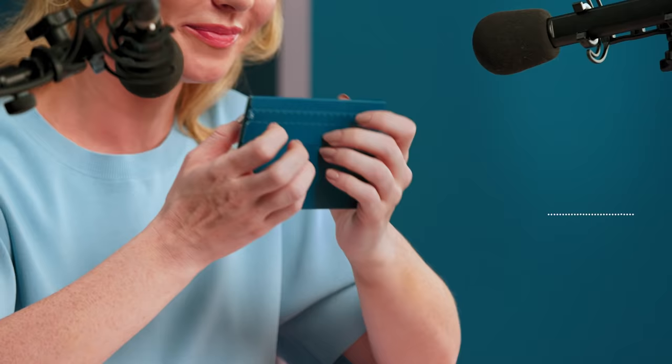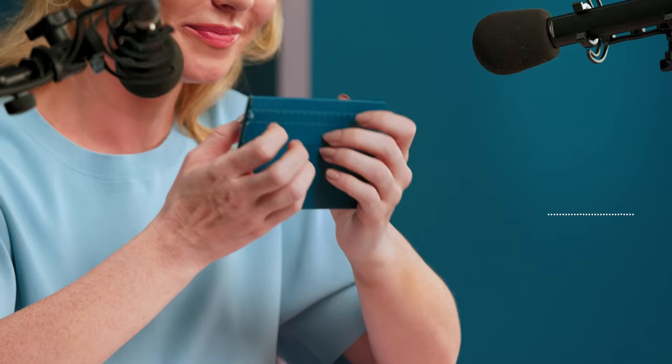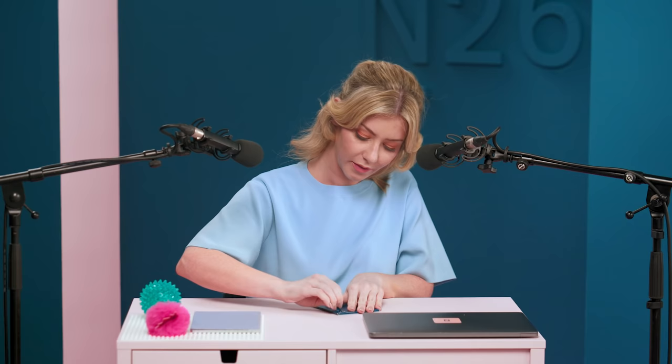Would you look at that? Mine has just arrived. What lovely packaging — let's unbox it and see what's inside.